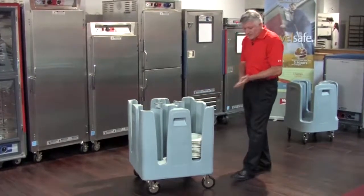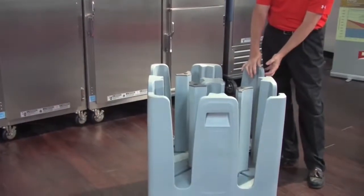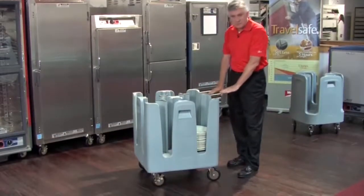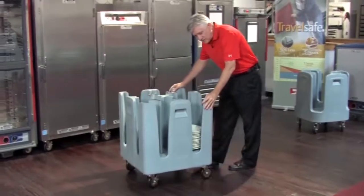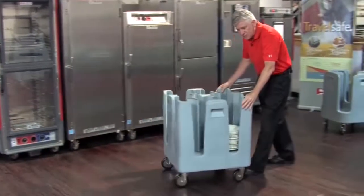A couple of the key features I want to reference: Metro's PCDs do not have an extended handle taking up space in a crowded dish room. We basically have the handles built in on the four corner columns, which makes it very easy to maneuver the product.